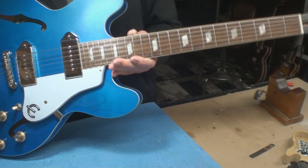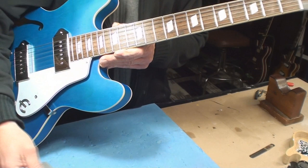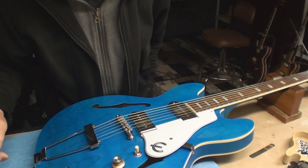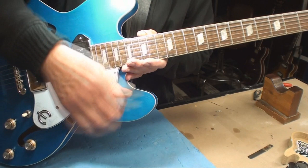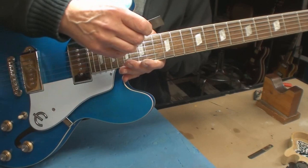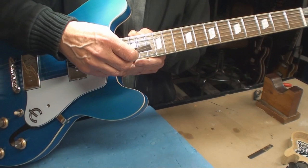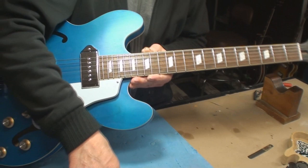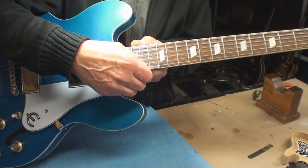String action at the top fret is a whopping 9/64ths on the bass side and 7/64ths on the treble side — let's move that all downward. They set this really high to cover all the crappy fret work. Then you try to set it up like a Gibson and you realize it plays about the same as a Gibson. They were really hoping someone had hands like a gorilla.